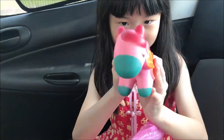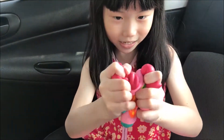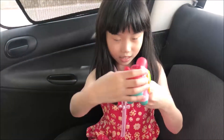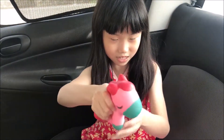Look at this pony squishy. It's so squishy — it pumped right up. Look at the nice orange flower and the green flower. And here's the back that doesn't have the green flower. But it's so squishy.